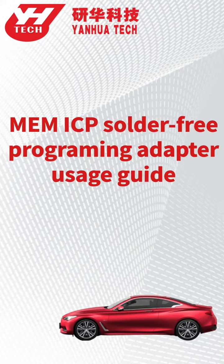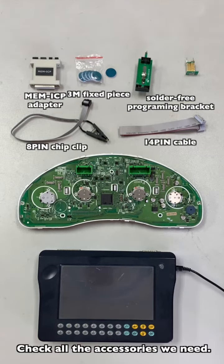This video shows how to use the ME and ICP solder-free programming adapter. Check all the accessories we need.